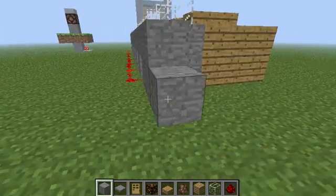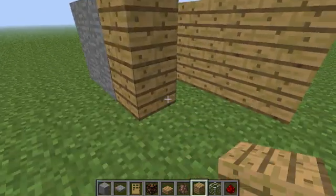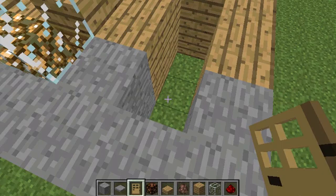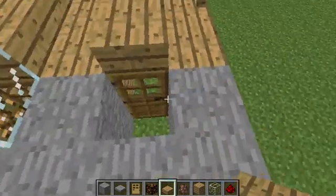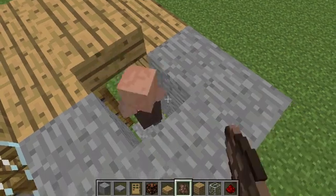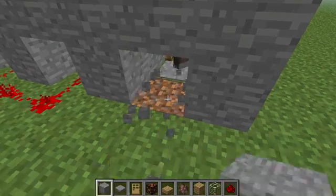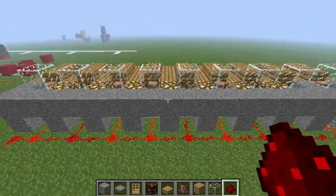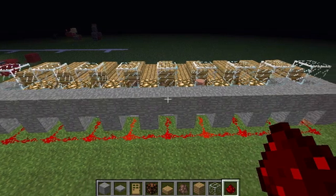This is how we built it. We built a little house, put the door, put the roof. Then I put the pressure plate. And now a villager. This glass is to stop monsters spawning. Then I put redstone and connect it to all the other ones. So in this way, we will have always a villager in the daytime outside.